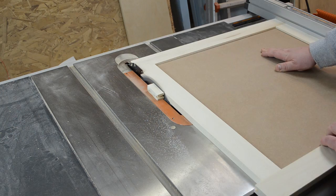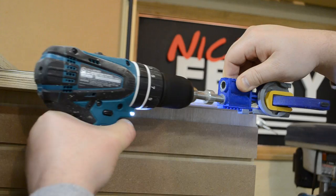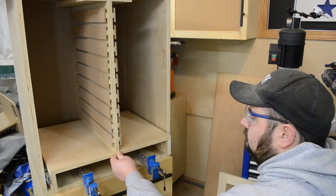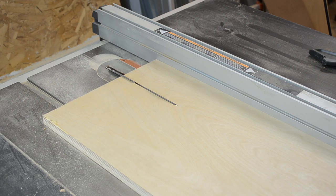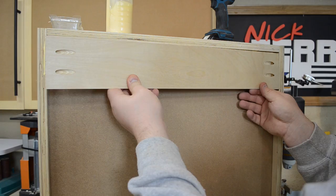Using my pocket hole jig again, I drilled pocket holes in four spots of the insert to attach the door front. I could then clamp my door in the opening to make sure all my gaps were nice and flush, and install some pocket hole screws. Then taking another piece of three-quarter-inch plywood, I cut a 45-degree angle on its edge to make a French cleat. Using glue, pocket hole screws, and a couple of screws from the top, I secured the French cleat to the cabinet.